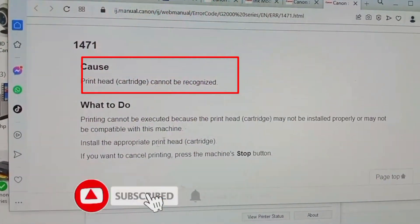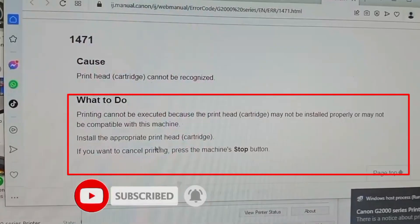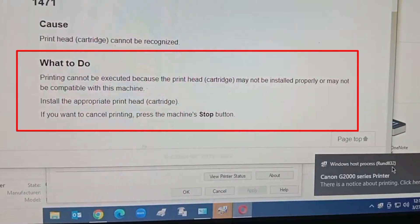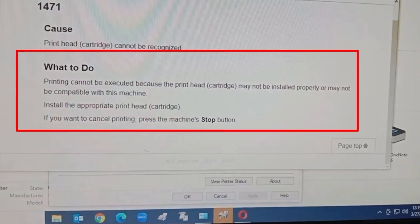The cause: the print head cannot be recognized. Second, printing cannot be executed because the print head may not be installed properly or may not be compatible with the machine. Install the appropriate print head. If you want to cancel printing, press the machine's stop button.